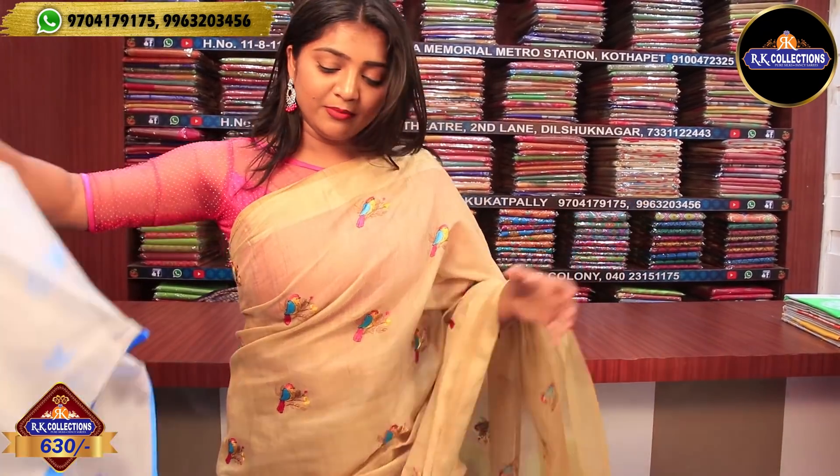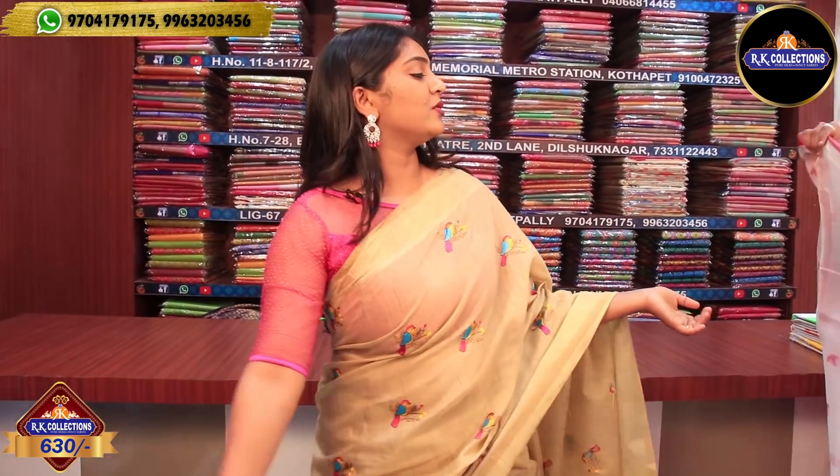We have a pink color combination. I have a pink color type — a tissue with a bird design, a pink color combination, and threadwork detailing.